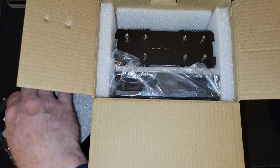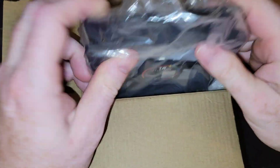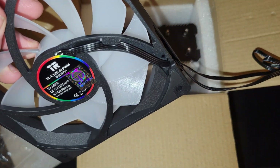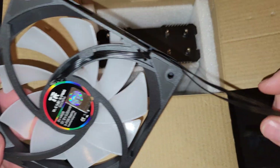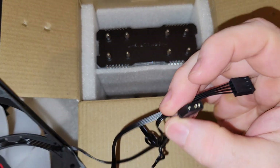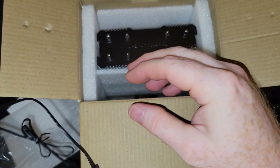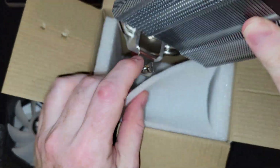Let's get the fan out. It's rated at 1550 RPM, so you could use this fan with one of the other kits if you wanted to. It has a four-pin connector and also RGB.